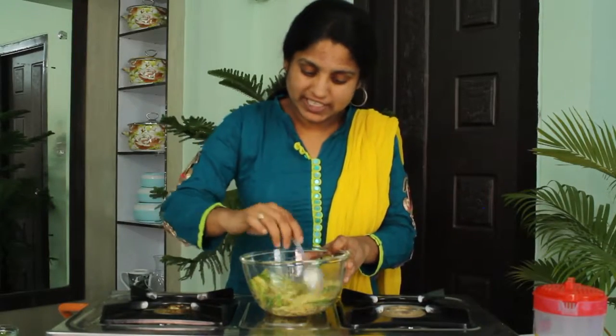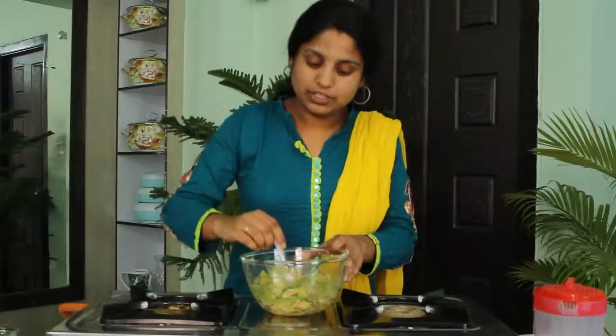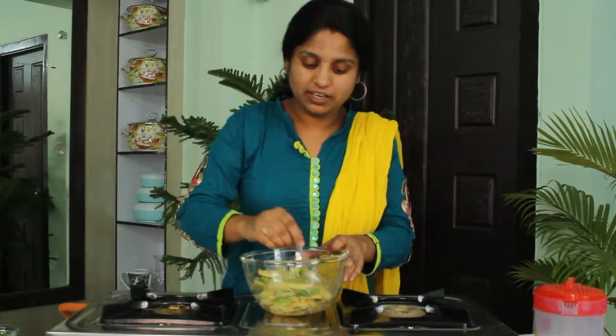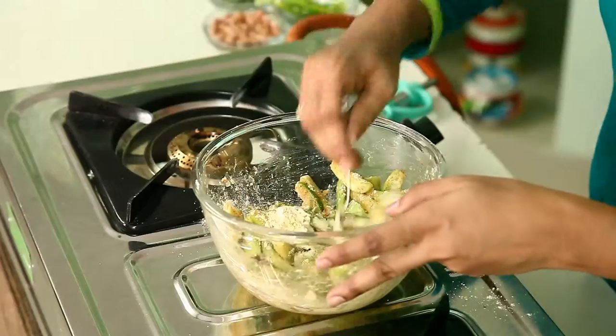Now you can see this marinated mixture is filled with besan, that is gram flour. For a good texture you can add a little bit more besan — one more spoon of besan. Mix it well. Now the mixture is ready.